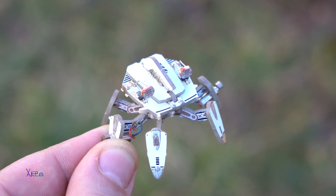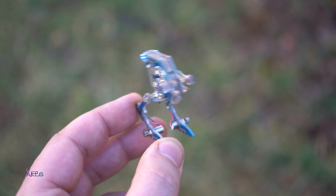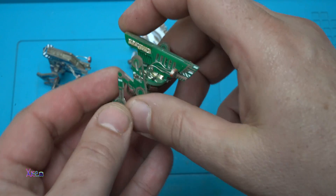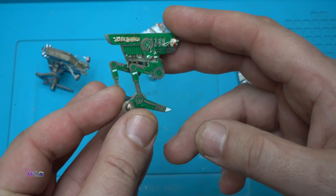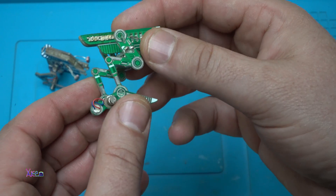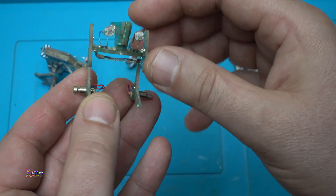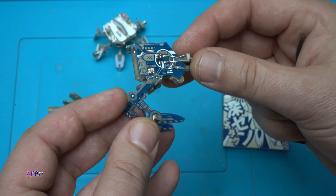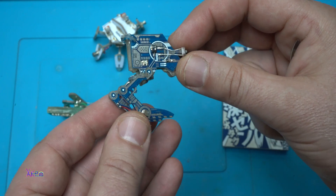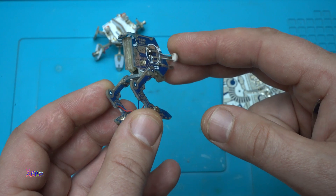Hello and welcome back to my channel. Take a look at these super cool PCB micro robots. I bet you didn't know you can make a small robot like this from PCB boards. These small micro robots are made with printed circuit boards. They are made by Geek Club and I received them a couple of years ago and just wanted to show you again.